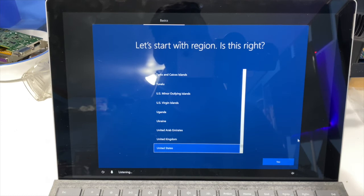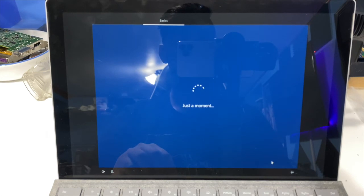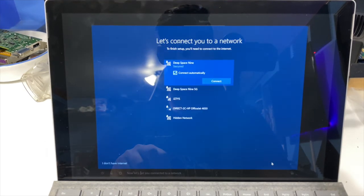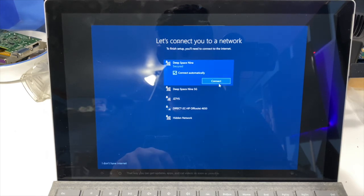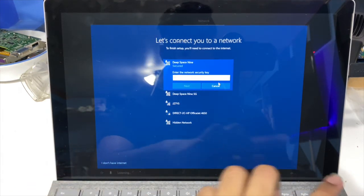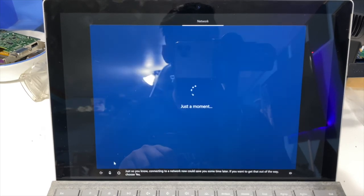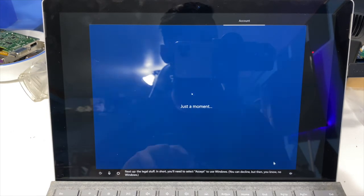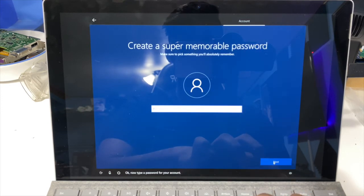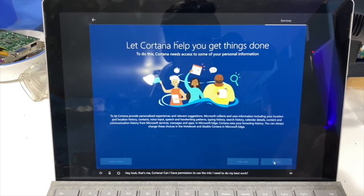Hey guys, we're finally in and everything seems to be working fine, so I'm just going to go through the setup. We're not going to connect to the internet right away because it's going to ask me to connect to Microsoft — we can connect after we create an account, since this is Windows 10 Home. For the account setup: admin, no password.